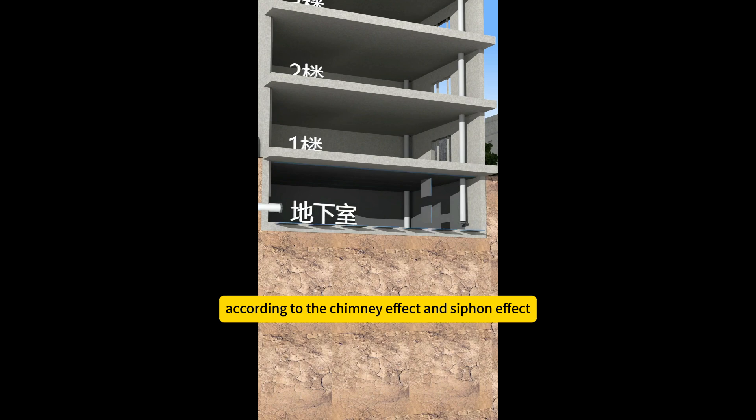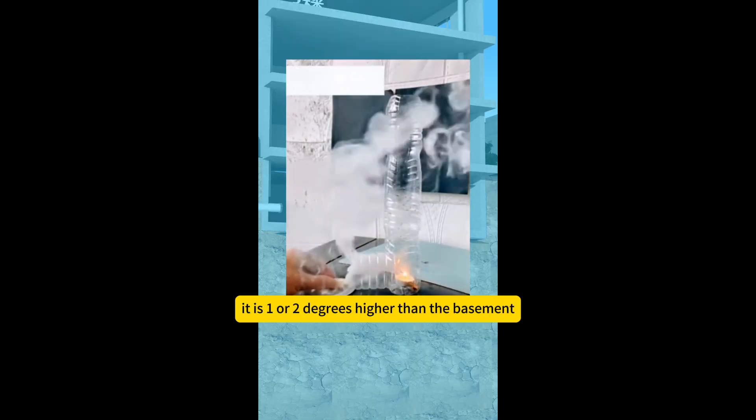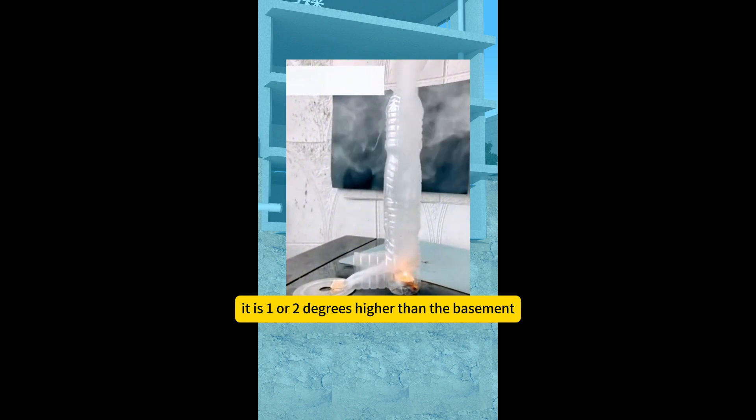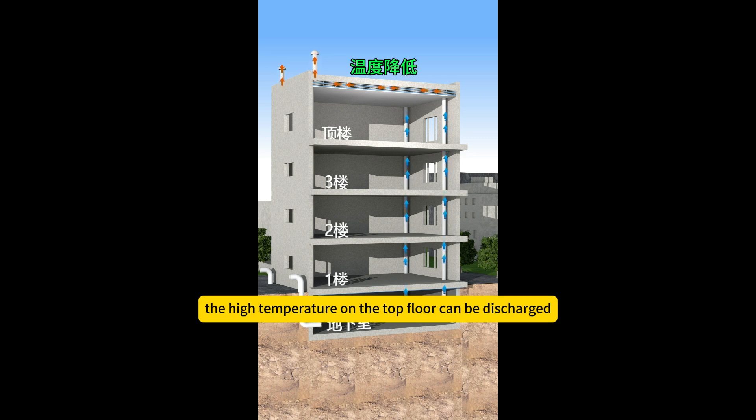According to the chimney effect and siphon effect, as long as the temperature of the top floor rises — even just one or two degrees higher than the basement — the cold air in the basement will be sucked up to the cavity layer on the top floor, and the high temperature on the top floor can be discharged.